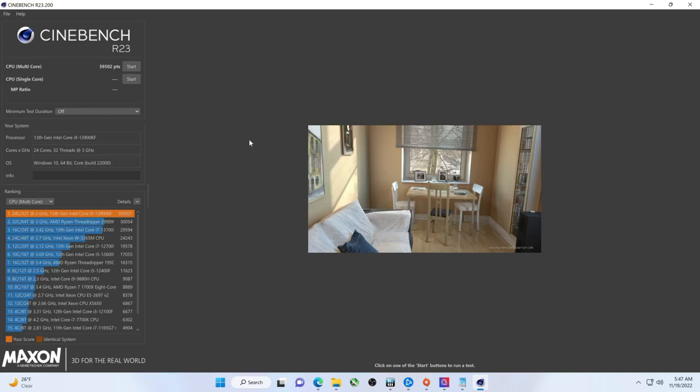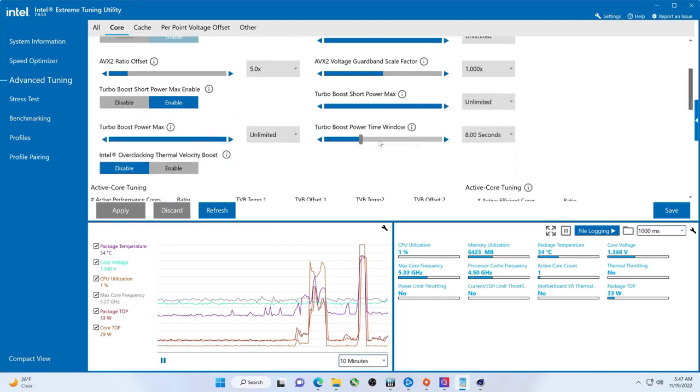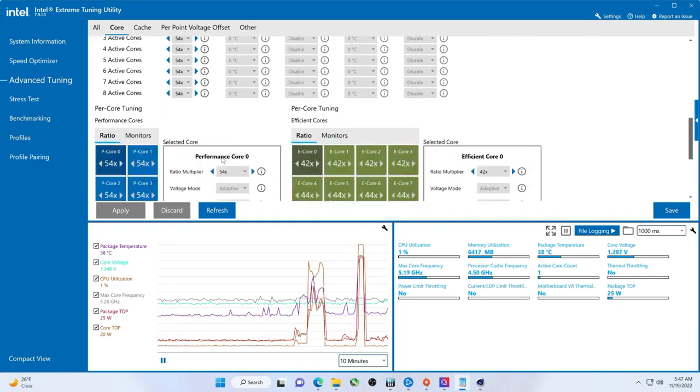Hey there YouTubers! In this video we are going to adjust the undervolting settings while running Cinebench R23. Pretty much default settings right now — power limit set to unlimited and default multipliers.